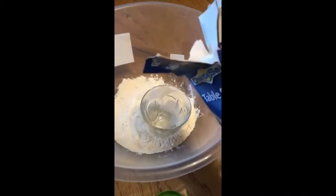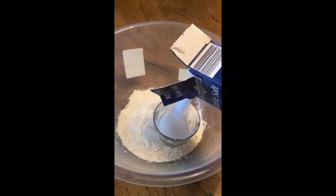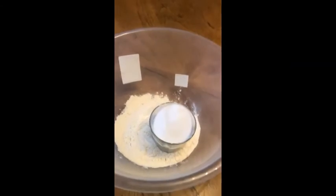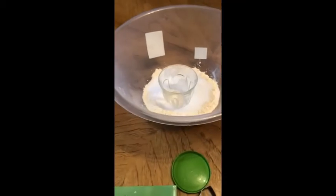One cup of table salt. And up to one cup of water.